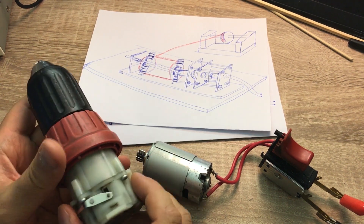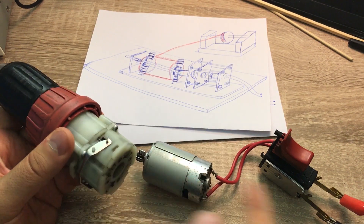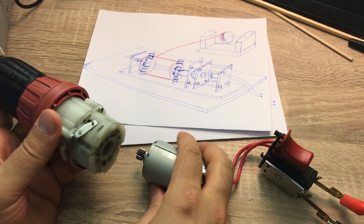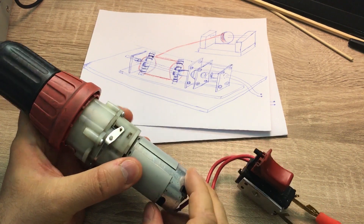I found an old drill next to our garbage collection unit. I removed the cover and these are the internal parts: a gearbox, a motor and a switch to control the speed of rotation. These are the main components we need to create this coil winding machine, together with some wood and nuts and bolts.